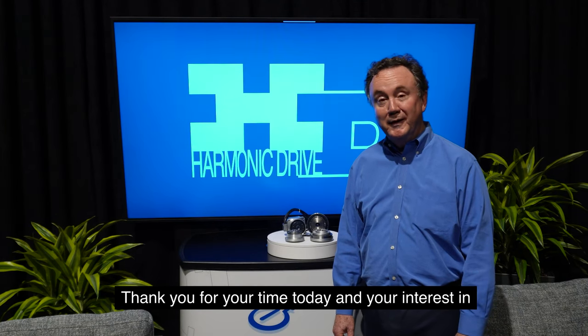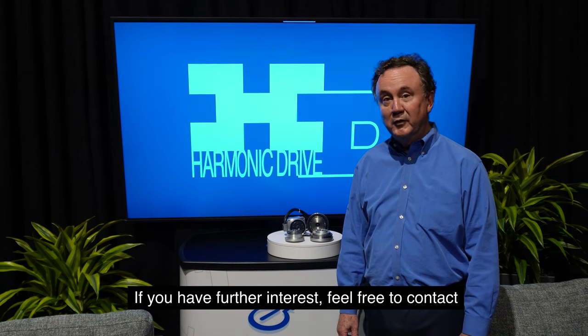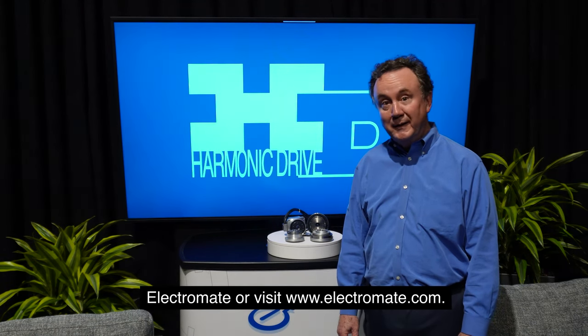Thank you for your time today and your interest in Harmonic Drive products. If you have further interest, feel free to contact Electromate or visit Electromate.com.